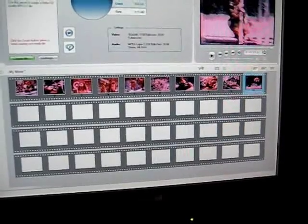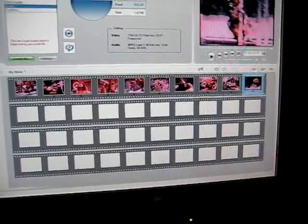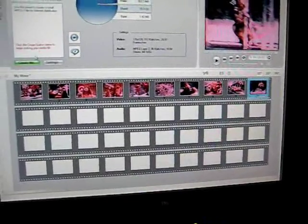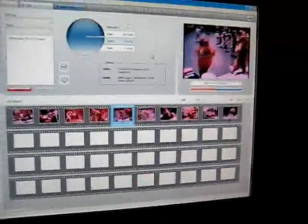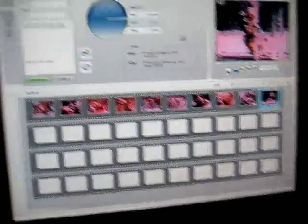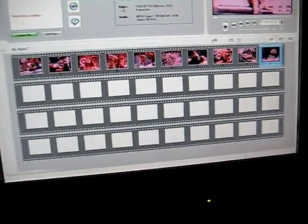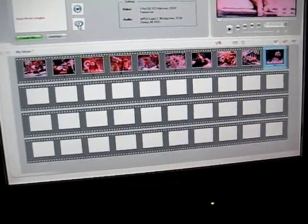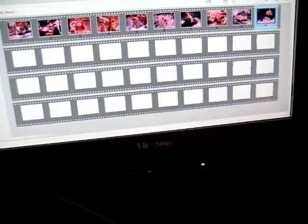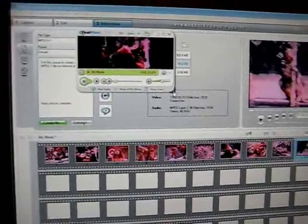There we go — MPEG-1. Make it small. It's got a nice progress update there. Make movie complete. Let's see if it will open up. Yeah, it's a small movie.